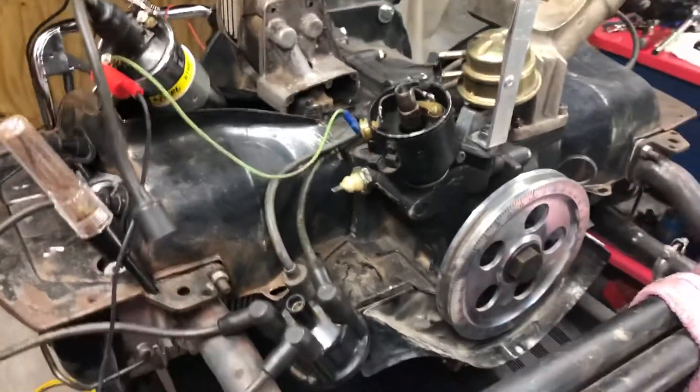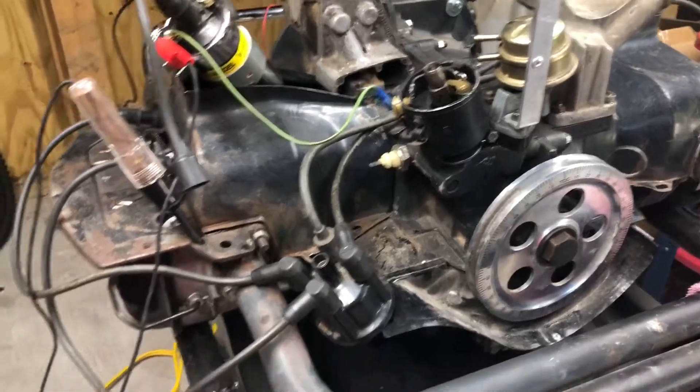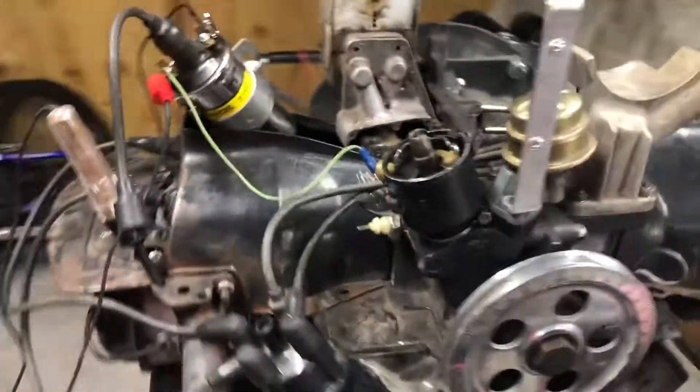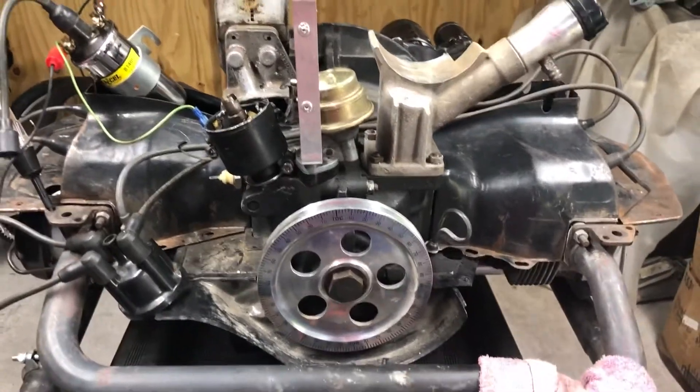YouTube community, I have a dilemma I cannot figure out. I'm trying to get a static timing on this motor, which is a 1641 dual port.